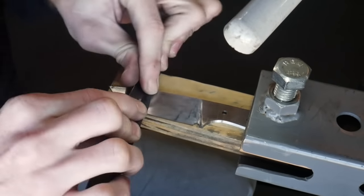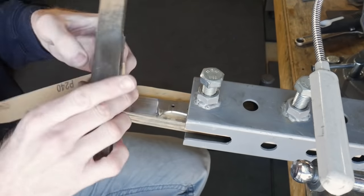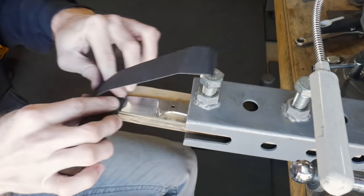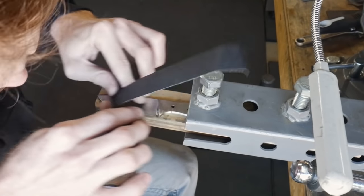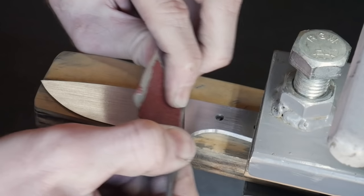I'll be showing my soft backing sanding block here — it is basically just a piece of wood with a very thin piece of rubber glued onto it. This will soften out your grind lines if that is the desired finish you're shooting for.